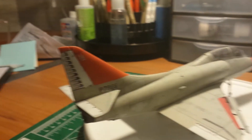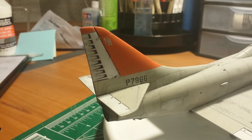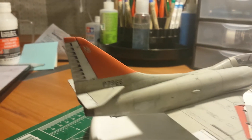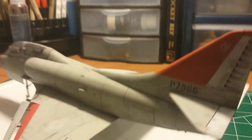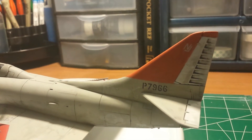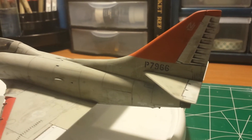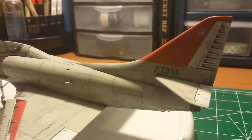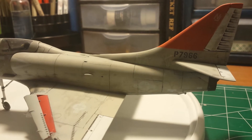By no means my best. You can see up here this side is not too bad — I had enough Future on this side, but not on the other side, and it got really bad. I'm not even going to show you the bottom. You can see here I couldn't get all that wash off no matter how I tried.